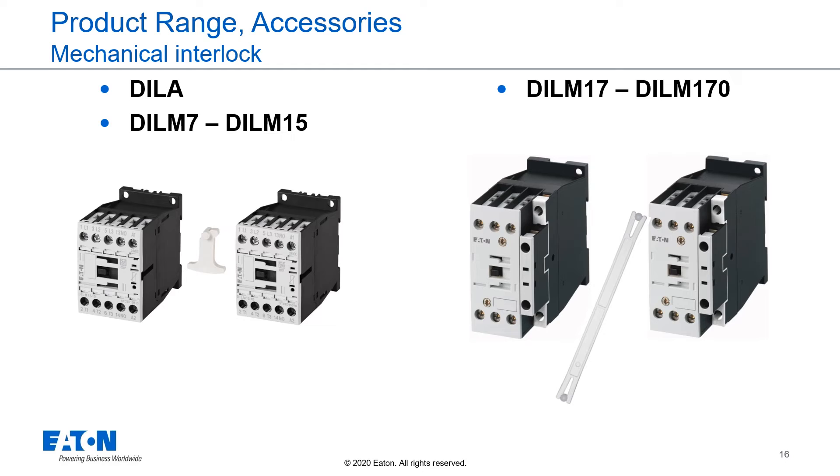To interlock contactors, we offer mechanical interlocks. For frame size 1, we offer an anchor-shaped device which gives a mechanical interlocking between the contactors. For the bigger ones, from DIL-M70 to DIL-M170, we offer ball-shaped mechanical interlock devices which interlock the contactors together. A mechanical interlock will interlock one closed contactor with one open contactor and vice versa.